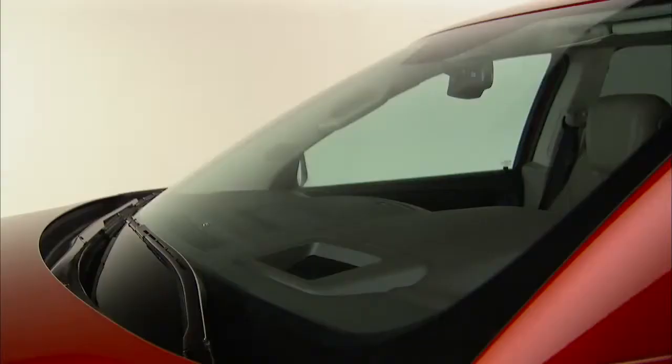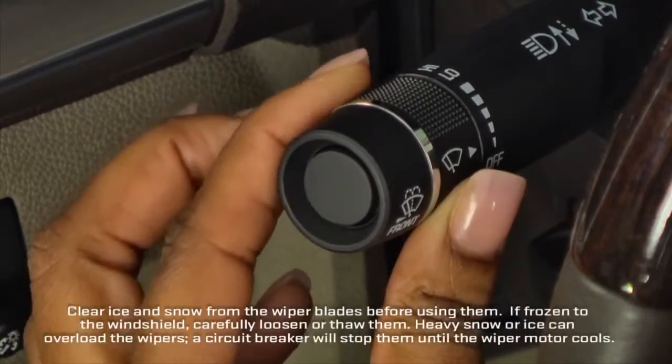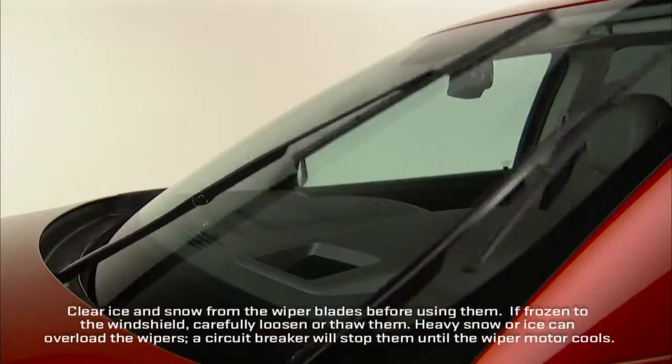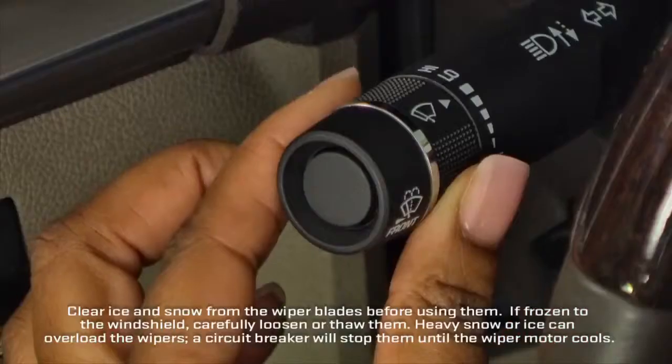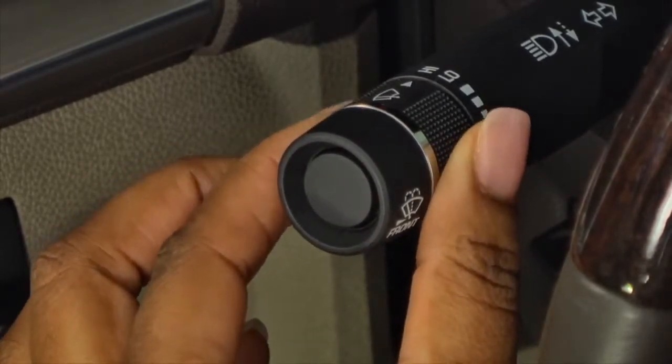Turn one click down for the mist setting — this is a single wiping cycle. Turn the band up to choose your preferred delayed wiper cycle. Turn the band to low to produce slow wipes, or to high for fast wipers.